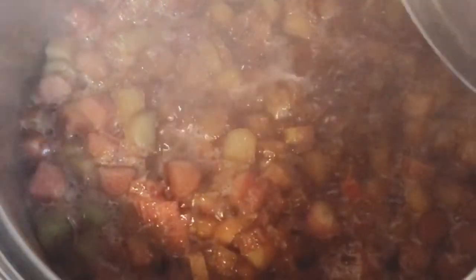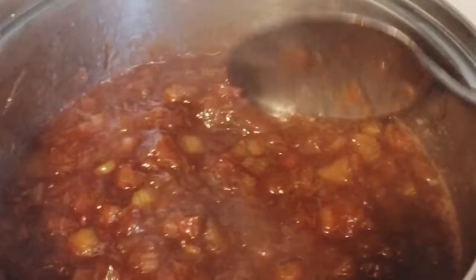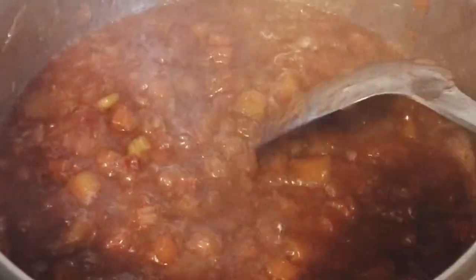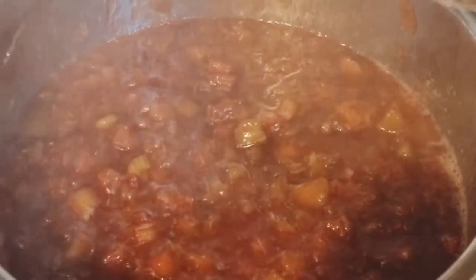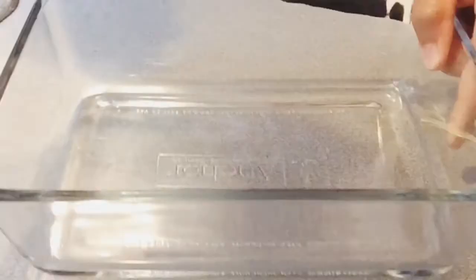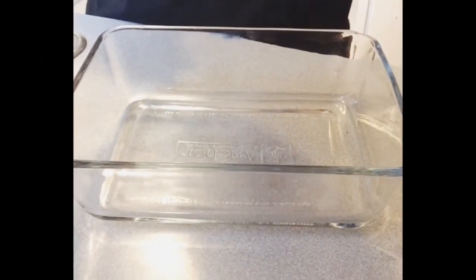The rhubarb is very tart, that's why I added one cup of sugar here. If you are making this, you can adjust the amount of sugar if you don't want too much sugar in it.